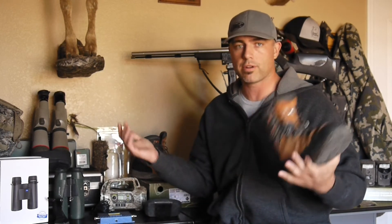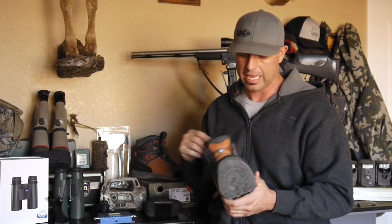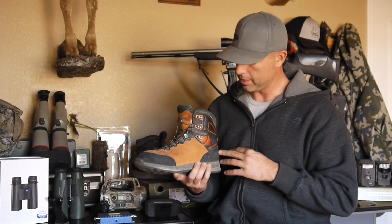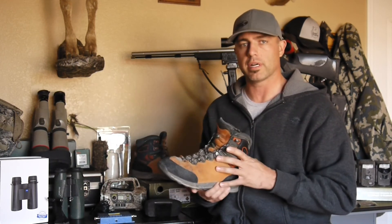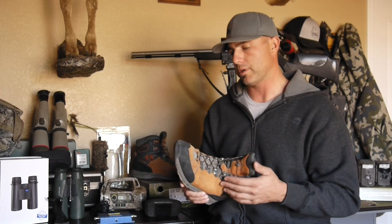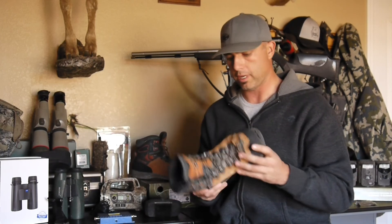Any boots I've ever worn, whether they're Vortex or not, they're not completely waterproof — they're definitely water resistant. These are uninsulated. I like living in Arizona, I'm a lot in the Southwest, so I like uninsulated boots. I can always wear two wool socks and be in good shape. I would recommend these boots.